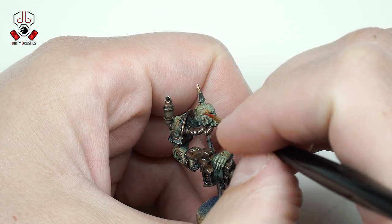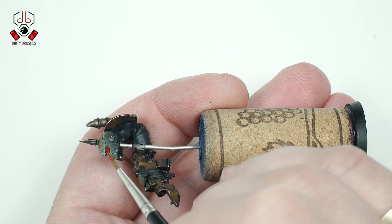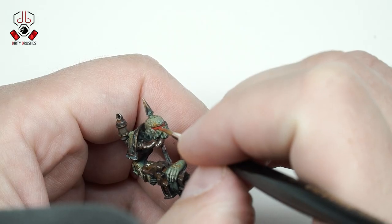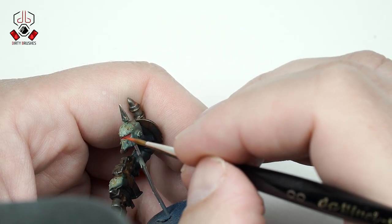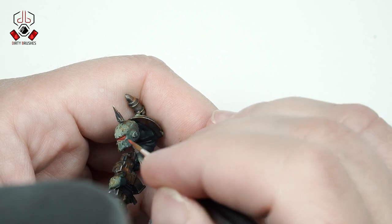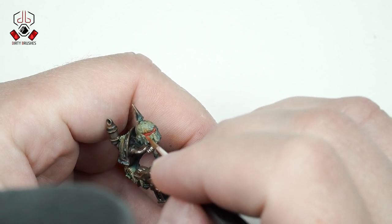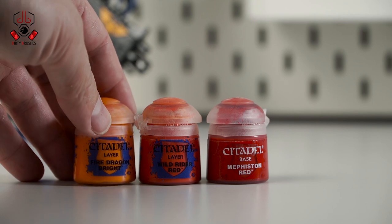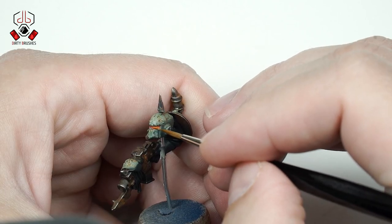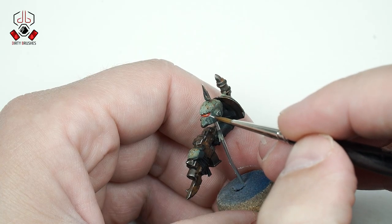Finally, I will paint the eyes of the Plague Marine with Mephiston Red. Then I will apply the first highlight with Wild Rider Red, and a final highlight with Fire Dragon Bright. Last, with Vallejo Ivory, I will apply a small dot to give a shine to the eye lenses.